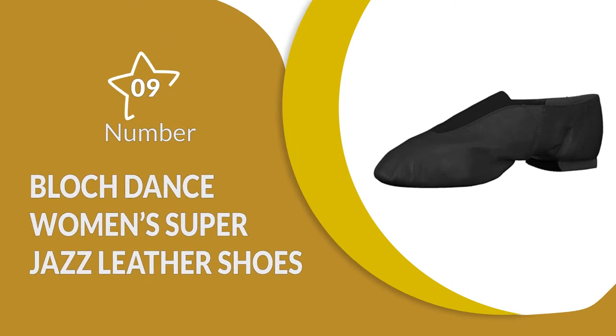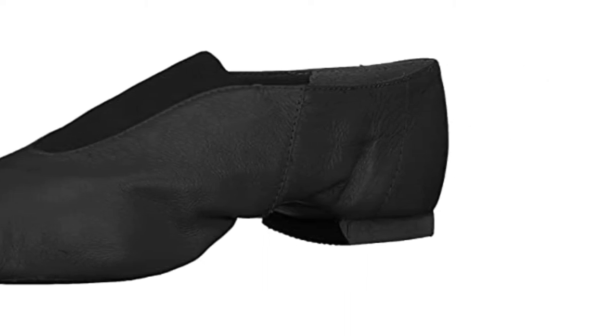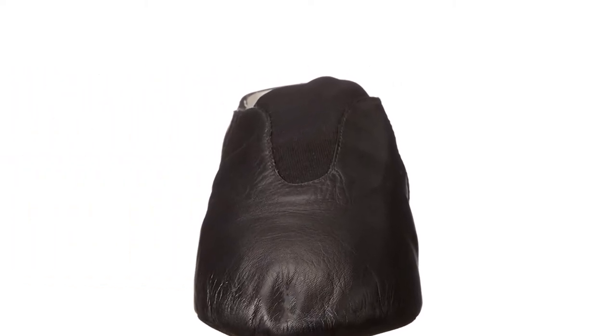Number 9: Block Dance Women's Super Jazz Leather and Elastic Slip-On Jazz Shoe. These jazz shoes are comfortable as they are made from flexible leather. The full grain leather upper is combined with a strong elastic top piece which makes them easy to wear. These are slip-on shoes which makes them the best for quick changes. As well as being durable and flexible, these shoes are very comfortable and feature a cotton lining interior, which is gentle on the skin and breathable, so you will remain dry and cool even when dancing for hours on end.